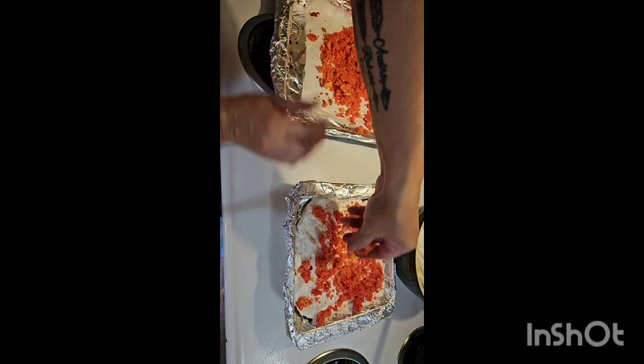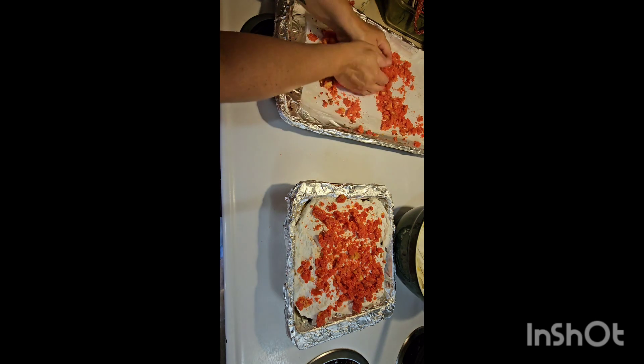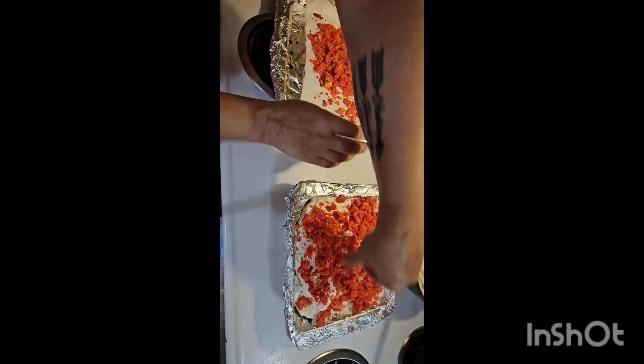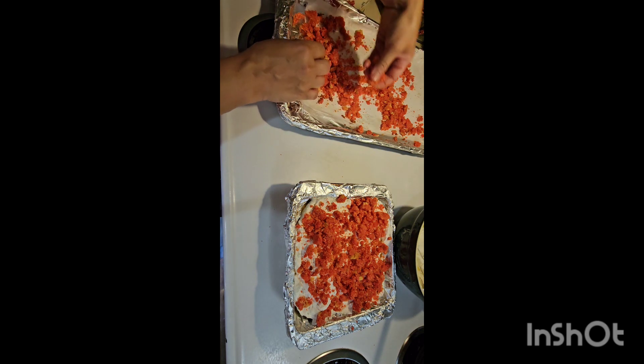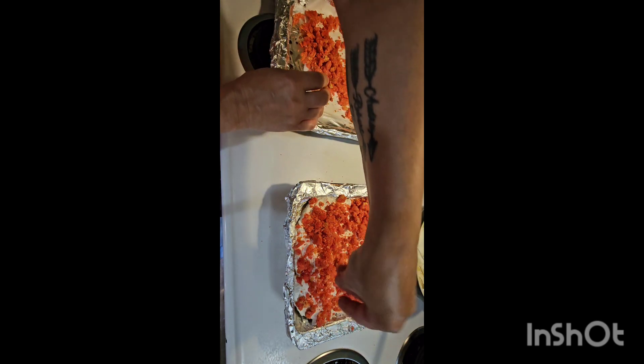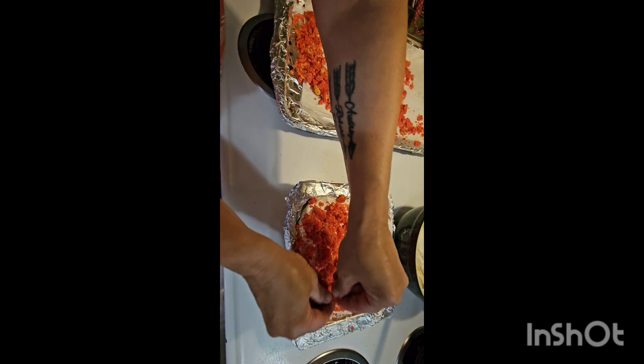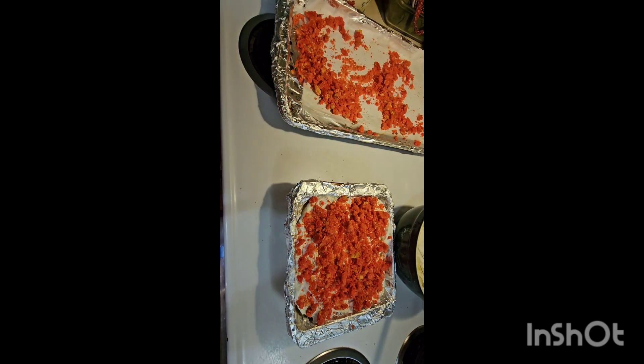Oh my gosh, guys, this is so pretty — it makes a lot too! You can freeze this, but please make sure that you store it in the refrigerator if you're not going to have it frozen. There you go!